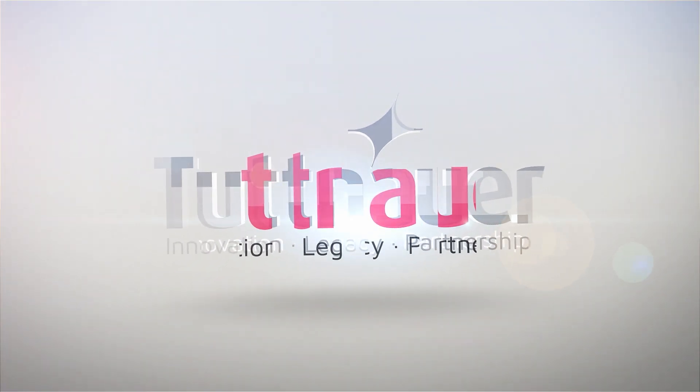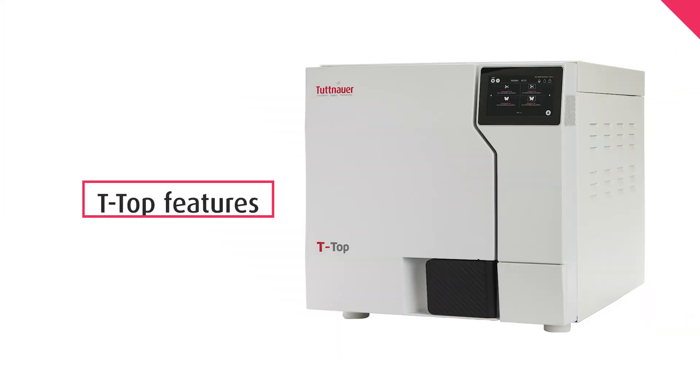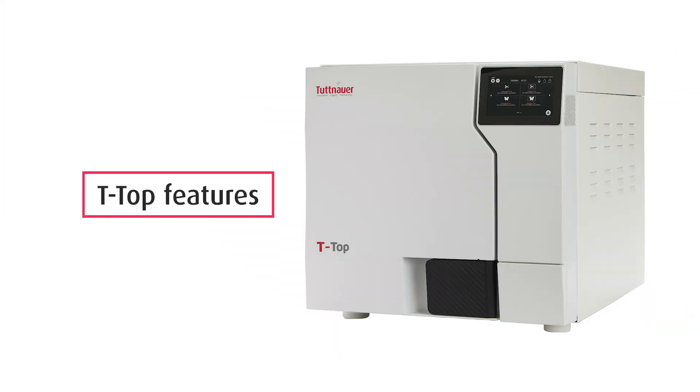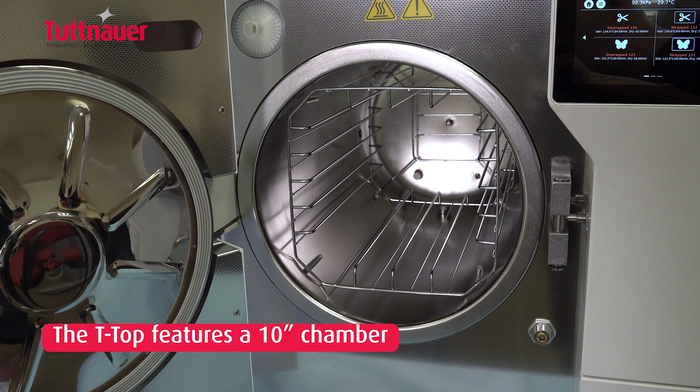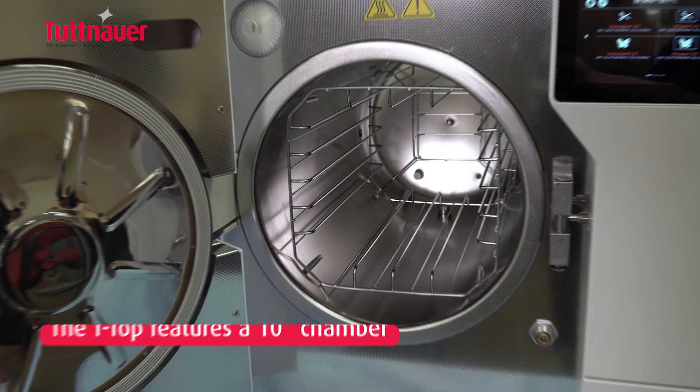In this video, we will demonstrate the key features of the T-Top autoclave. This autoclave is the perfect fit for small to medium-sized healthcare clinics, with all the features your clinic needs to sterilize your instruments safely. The T-Top features a 10-inch chamber which can handle the most demanding loads of your clinic.